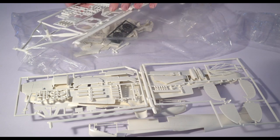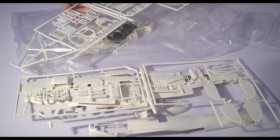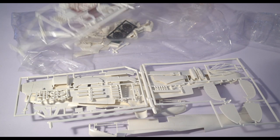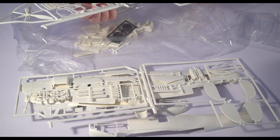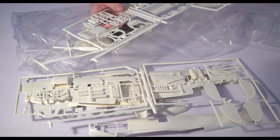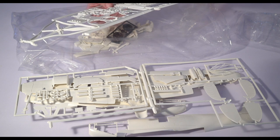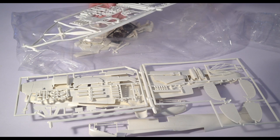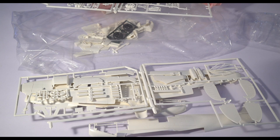These 1/24th kits had this kind of cool thing where they had a clear backing piece that you inserted behind the instrument panel. I can't remember if it comes with decals for the instruments, but you could at least make them look like they had some glass depth to them. Here's the little seat raising mechanism. It's got the two-step pedals, which I'm pretty sure is not correct for at least a mid-production Mark 1, and certainly not correct for an early production Mark 1. I don't know when they went to two-step pedals, but I think it's maybe not super correct.